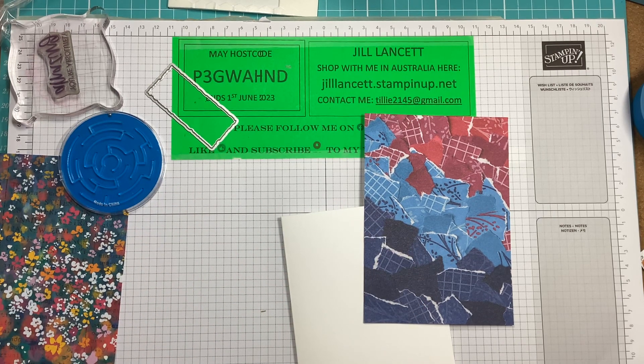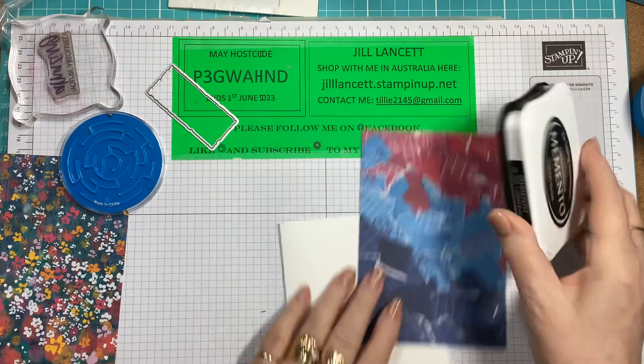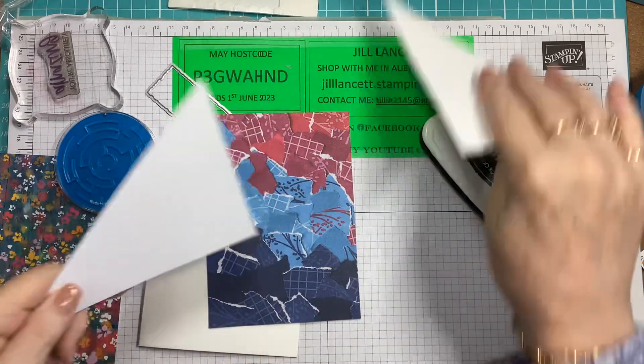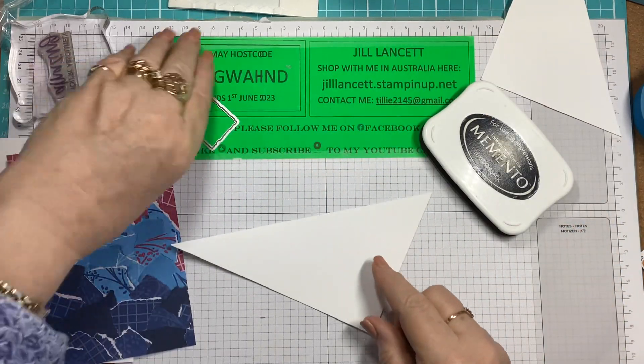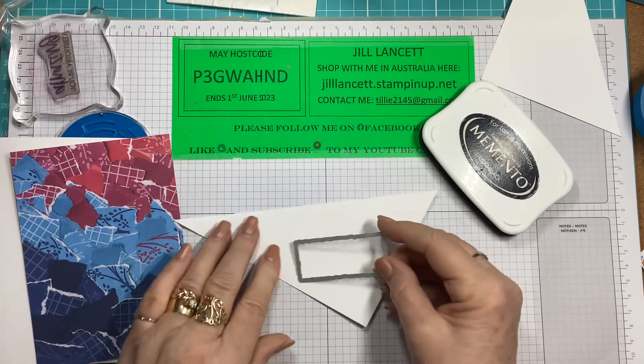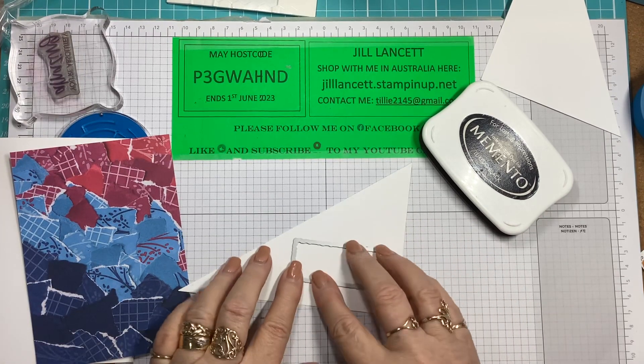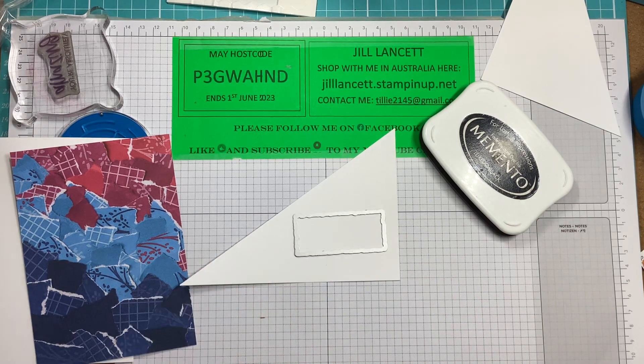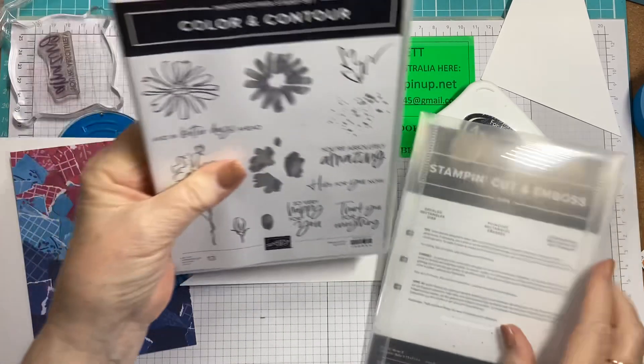Bear with me for two seconds. The first thing I'm getting out is the Memento Tuxedo Black, and just on a scrap of basic white — here's a scrap from one of the cards I made not so long ago. We are going to stamp and die cut this out. Now this is from the Deckled Rectangles — I think the smallest one.